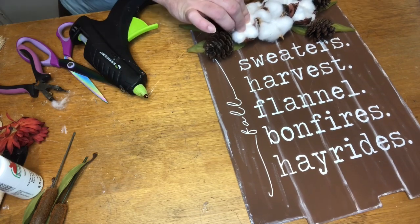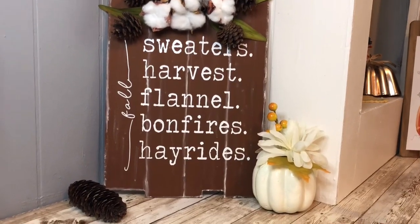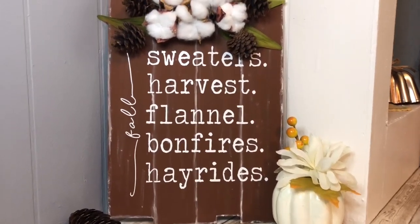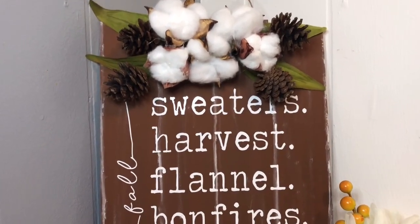So which of these three was your favorite today? Let me know down in the comments, and as always I appreciate you all so much. Thanks for watching, and we'll see you again next time!